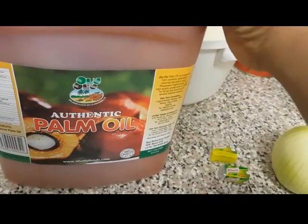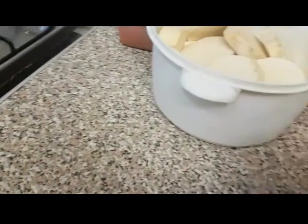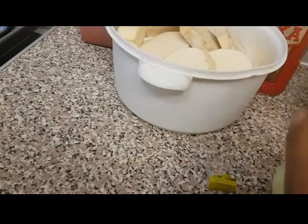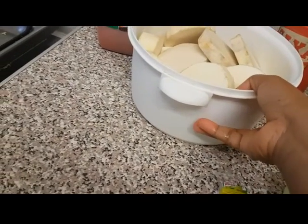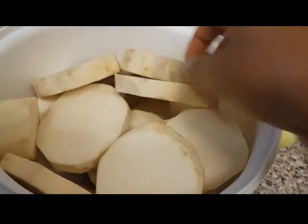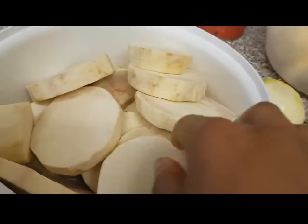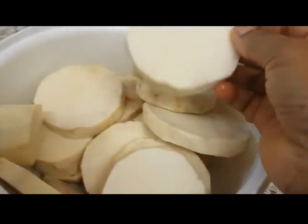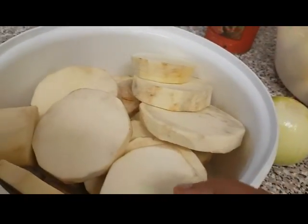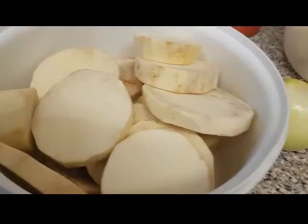I'm going to use about one cup of palm oil, and I'm going to serve the sauce with yam. I cut this yam and put it in the fridge from last night so it will be easy for me to prepare and I won't be late for church today. I've already cut it and I'm going to put it all in a pot to boil.